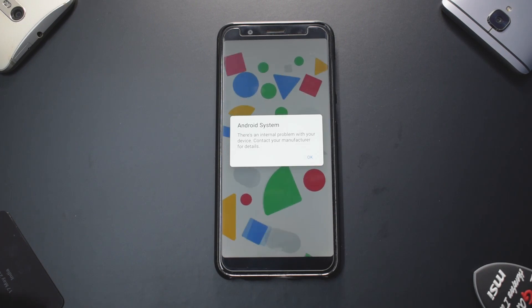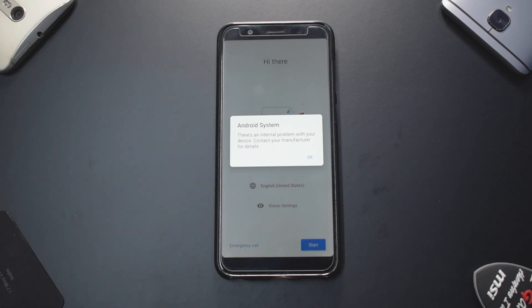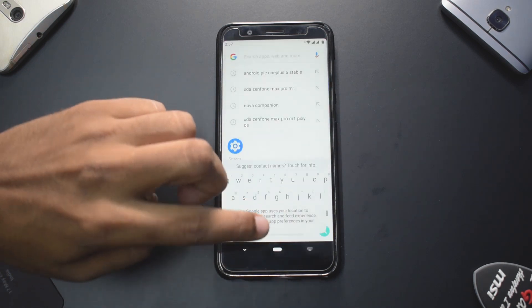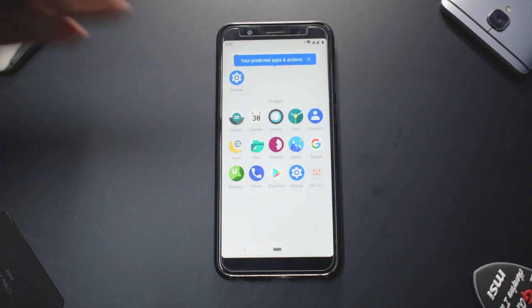When you boot for the first time you'll get an 'internal problem with your device' error — that is common with all custom ROMs based on Android Pie, so you can just ignore it. We quickly skip through the setup screen and we're on the home screen of Pixie OS. There's a flashy wallpaper, the gesture pill from Android Pie, and the app drawer has very few apps — as expected from a custom ROM — which makes the phone faster and smoother.